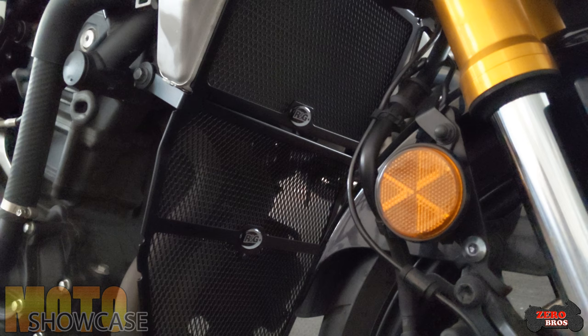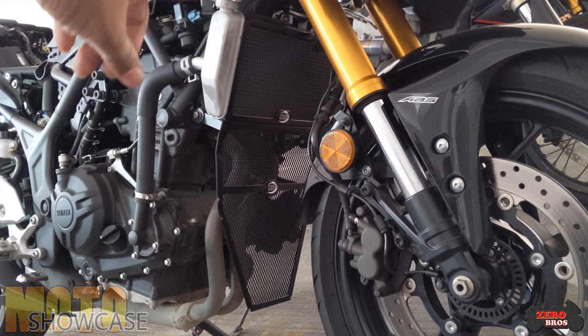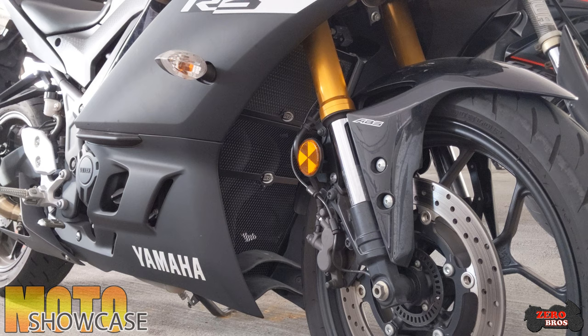I'll do the other side. Okay, so everything has been tightened up now — the cable ties up top and the bolts. Let me put back the fairing and show you the overall look of the radiator grill and down pipe grill.